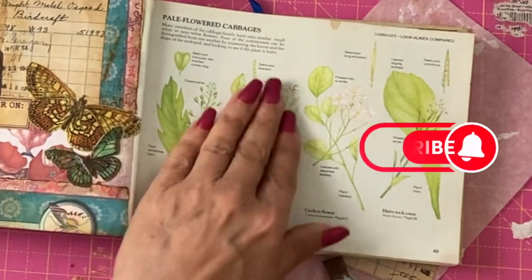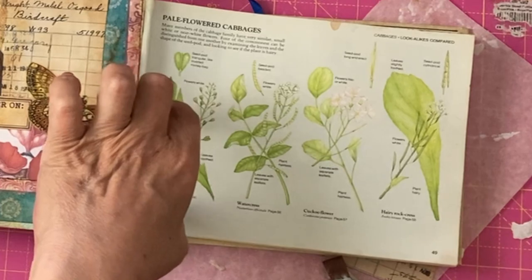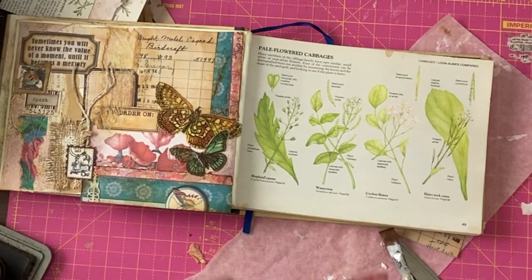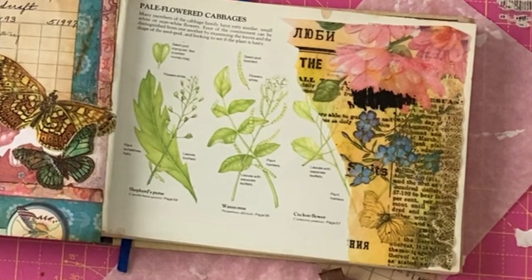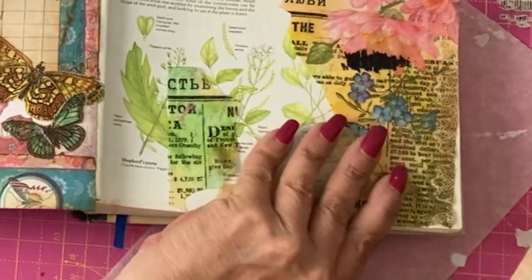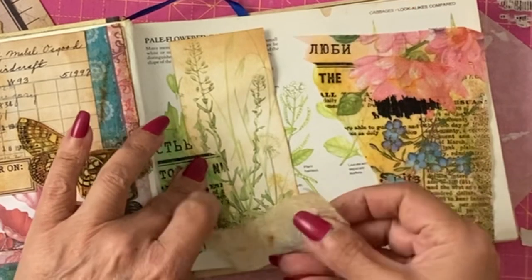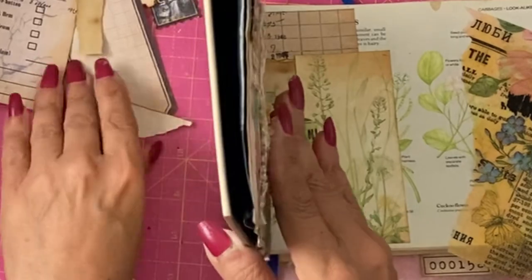On this page we either want to create a journaling spot or an additional pocket. Because we've used certain materials on here we want to replicate them coming across. We have that bit of the napkin, the materials we used before, some of this gold — we'll probably want to use a bit of that. We have the end of the library card, and we've got an actual plant so we could start to bring that in. I'm going to see what I've got in the way of ephemera.